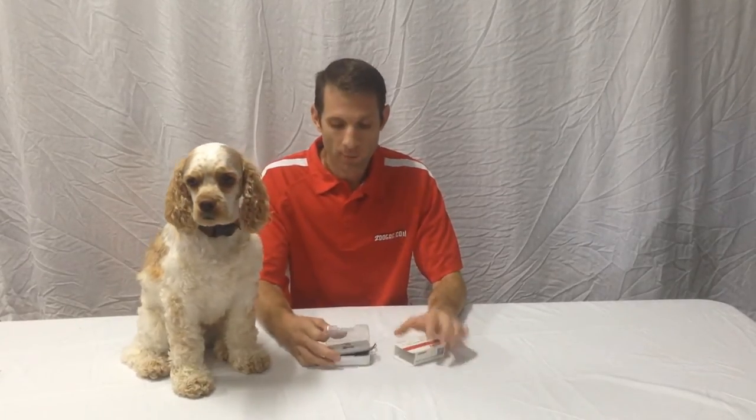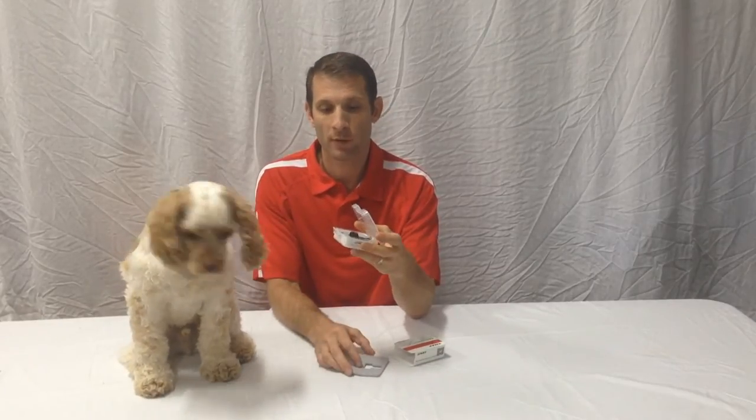Hello, this is Mark and Milo from 2DogRC. Today we're going to talk about our little Emax motor for your little microquad. So what do you think Milo? Good motor? He gets a seal of approval.